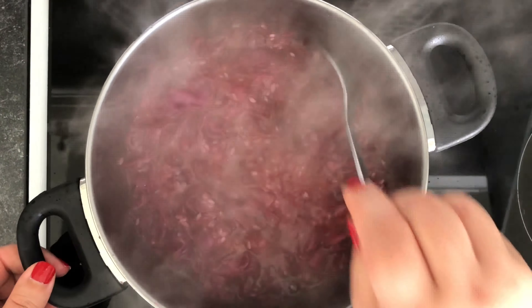Once your cabbage is wilted down and you have a good caramelization going, pour your sumac water in with the cabbage and bring it to a boil. Use a sieve to catch the sumac berries, taste the broth to check for salt, and when it's boiling, add your washed rice. I didn't soak mine ahead of time, but I washed it thoroughly until the water ran clear. You can soak it for 20 to 30 minutes if you like, but use less water when cooking.